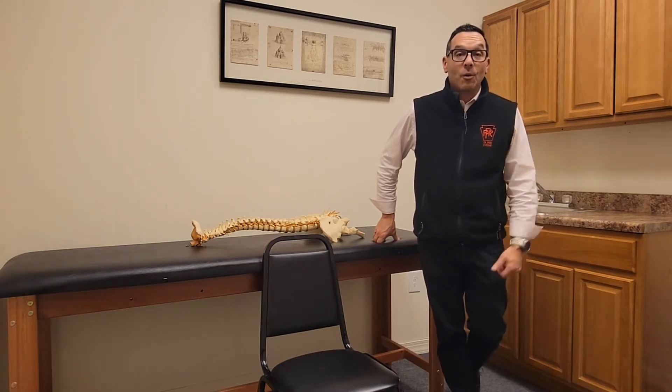Hey, what's up everybody? My name is Dr. Roger Sayas. I'm the clinical director at PA Pain and Rehab in Philadelphia. At PA Pain and Rehab, we like to educate our patients and give them things to do at home — exercises that are going to improve their quality of life.